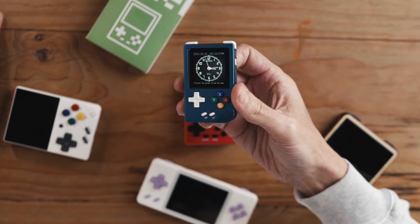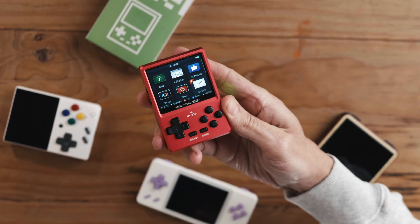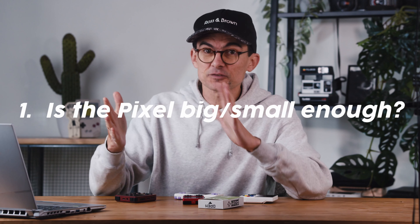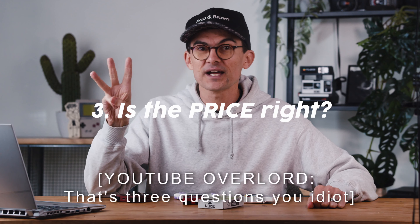So when something like the RG Nano, the Retroid Pocket 2S, or the GKD Mini comes along, it's so refreshing. Today we're going to answer two questions along with about 69 other questions: one, is the GKD Pixel big or small enough to be playable? Two, is it premium enough? And three, is the price right?